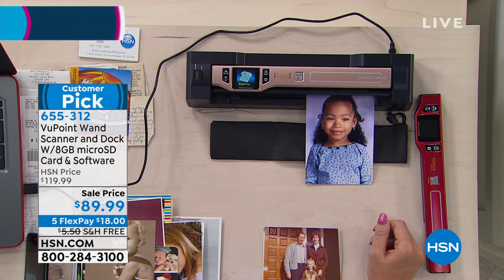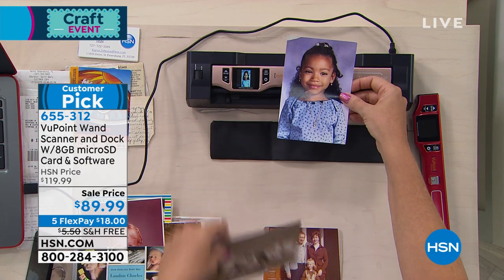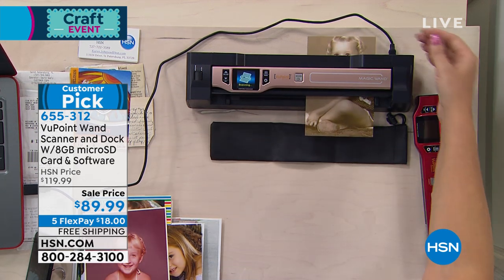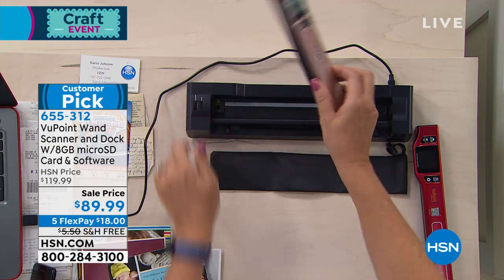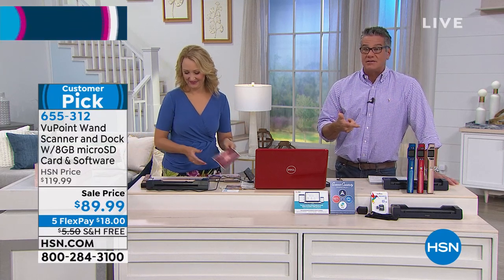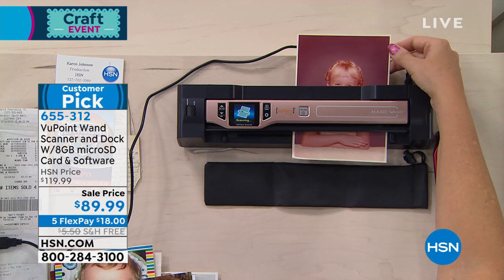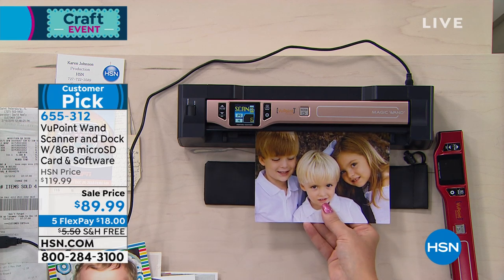They've upgraded it and upgraded it over the years. Basically, a lot of you at home have a printer or scanner where you have to run something through and it takes up a lot of room. This is a magic wand of sorts — you can use it on the docking station that it comes with and feed through photographs, documents, recipes, or articles from a newspaper — whatever you want to copy and then upload to your computer. Or you can detach the wand from the dock and take it anywhere you go. If you're on an airplane and see a great article or a recipe in a book, you simply hit the button and scan it. It goes right into the memory card on the wand, and then you pop it into your computer and keep it forever.